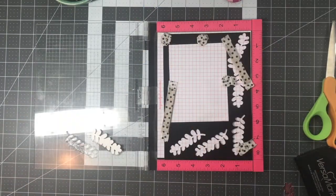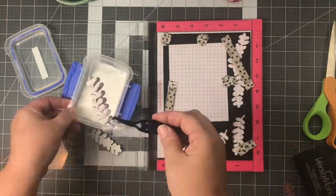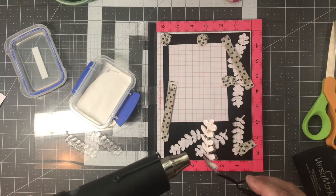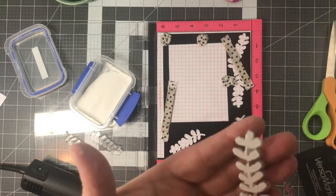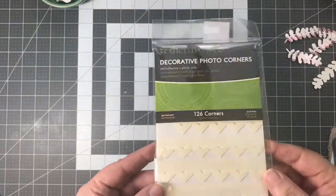I stamp it twice and then put some white Hero Arts embossing powder on there. You can use any embossing powder — it might be cool with green, just a thought. Make sure it's all melted down; you can tell by the way it gets shiny. Look at the shine with that foil and that embossing powder — I think it's just a neat look.